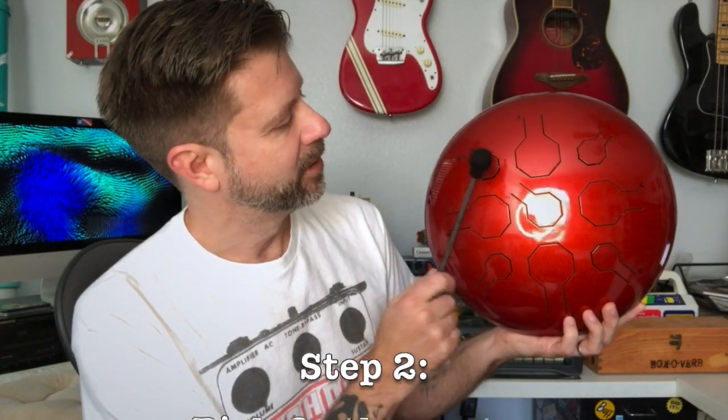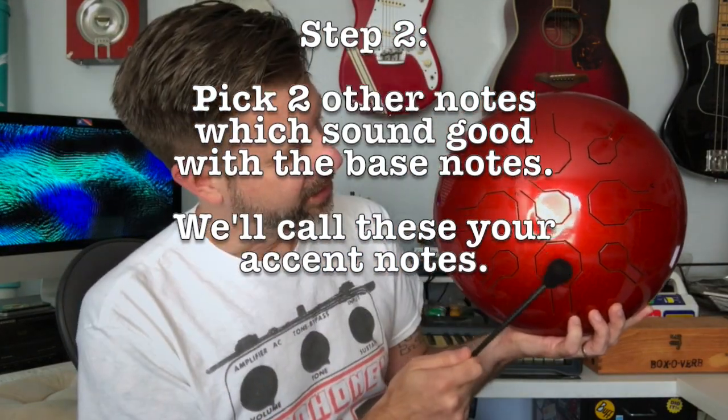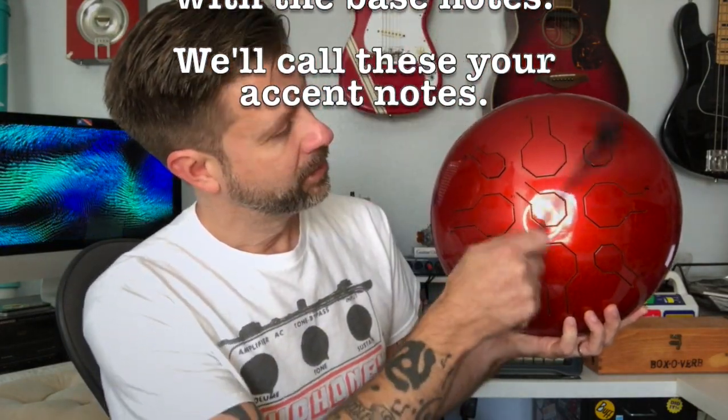Now we're going to pick two accent notes. You can hear those all sound good together — they have a really nice ringing together. And that's all you need.